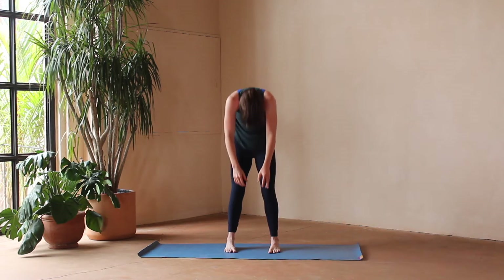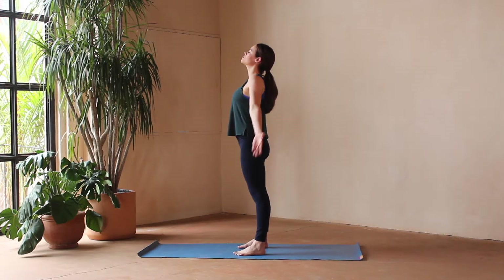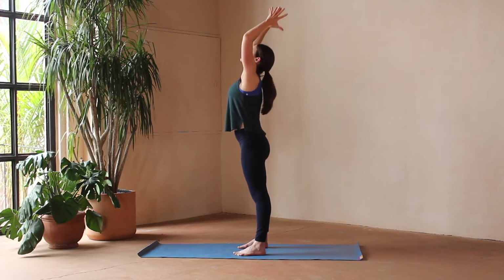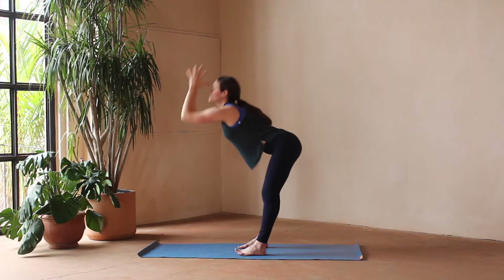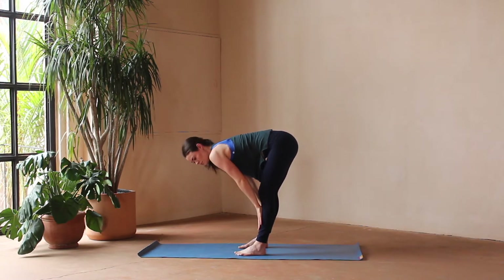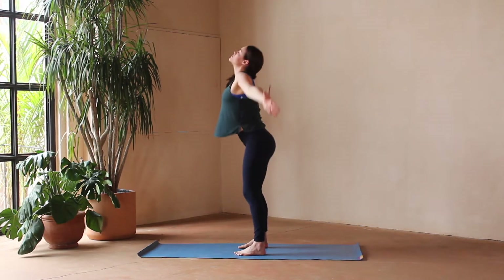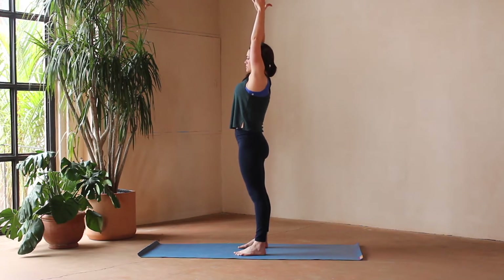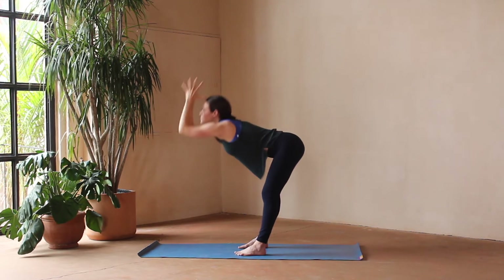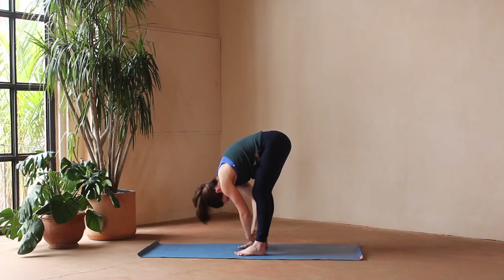Releasing the hands, on your inhale we'll slowly roll up to standing. Returning to mountain pose, we'll do some standing sun salutations. Inhale, sweep hands overhead. Exhale, bend the elbows, open the heart. Inhale, reach up, and exhale fold. Inhale, coming to a halfway lift — hands to the shins, elongate the spine. Exhale, fold. Inhale, rise and reach, reaching for the sky. Exhale, return to those cactus arms.